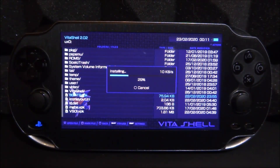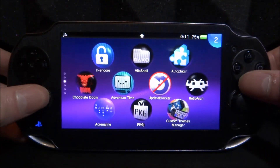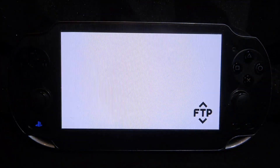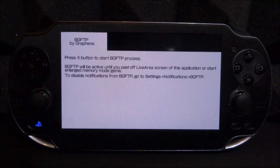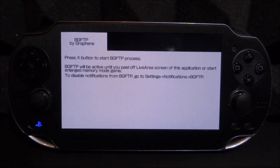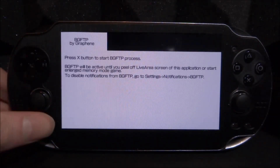Once it's finished installing, we'll be able to test this out. I haven't actually had the chance to test it before making this video, so let's see what happens. Let's start it up now. It says: press X to start the bgFTP process and FTP will be active until you peel off the live area screen. So if you close it by peeling it off, it will stop. To get around that, launch other apps. Let's press X — it says it has started, and there you go, it gives us our IP and our port.